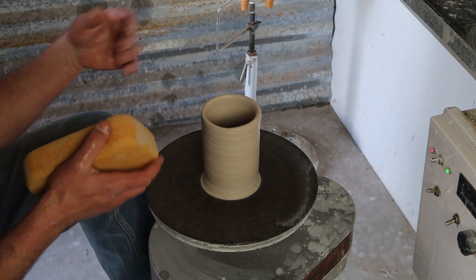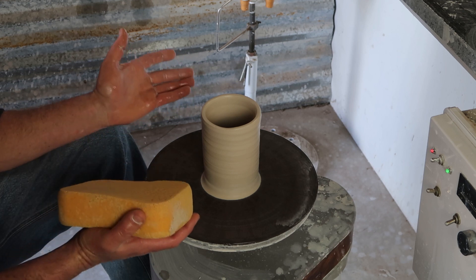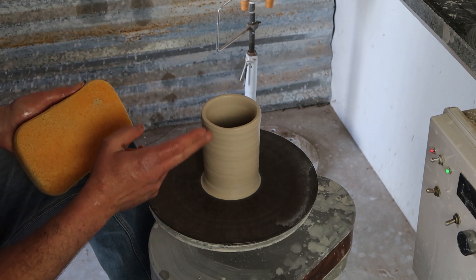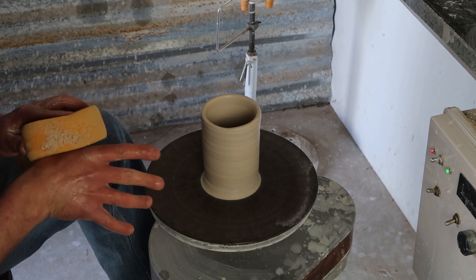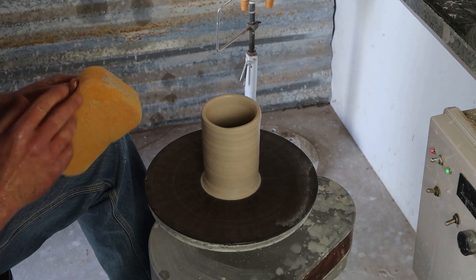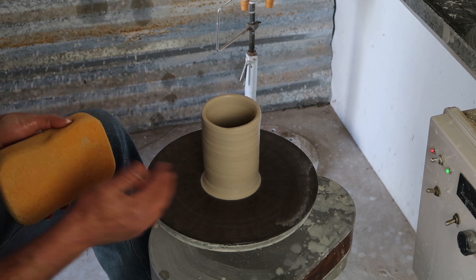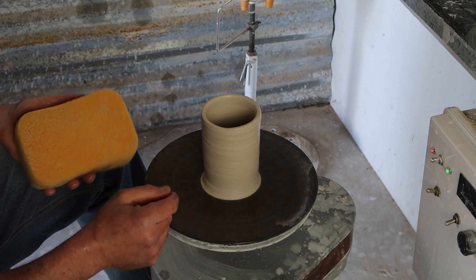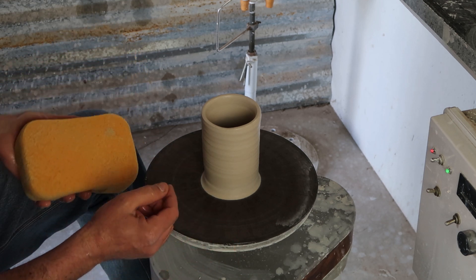Oxyacetylene torches burn at like 6000 degrees Fahrenheit, over 3000 Celsius — hot enough to not only vitrify clay, but even to melt fully fired ceramic, which is pretty impressive. So I wanted to see if I took an oxyacetylene cutting torch and ran it against this clay, what's going to happen? Perhaps it explodes or cracks, I'm not sure.